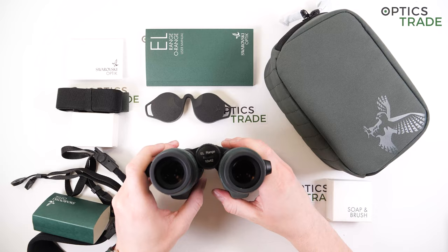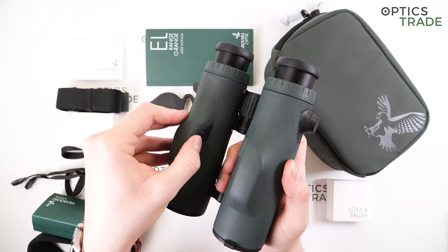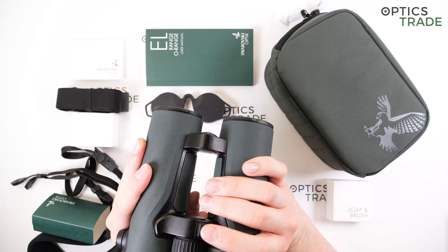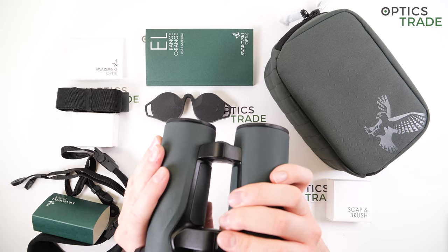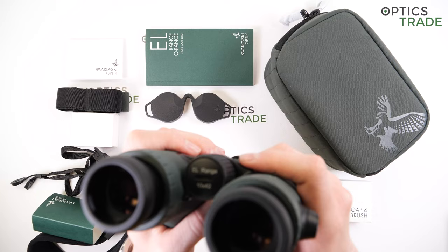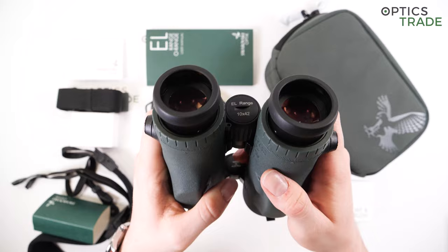Many functions have been added to the third generation, so it was logical for Swarovski to add another button on the bottom of the barrel. The previous model had only one button on the left side, but now it's moved to the right, giving you one button on the right side and one at the bottom. They're easy to reach — the right button with the index finger of your right hand and the bottom one with the thumb of your left hand.